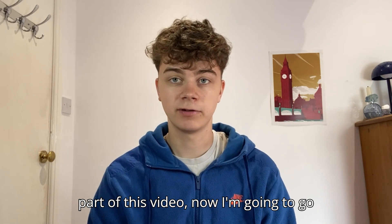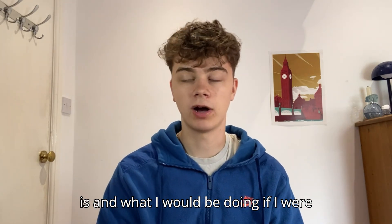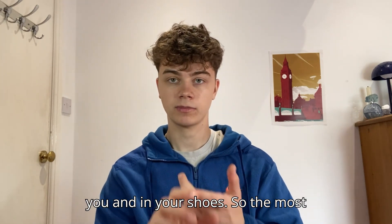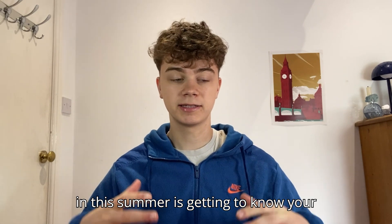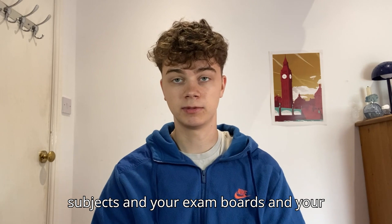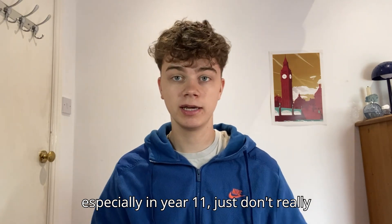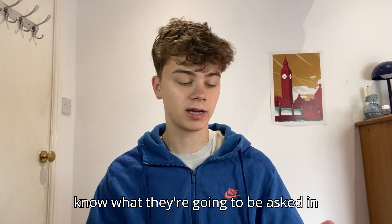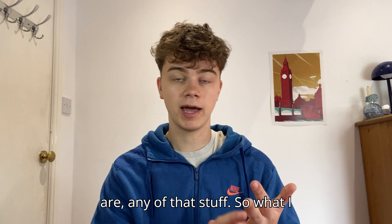The second part of this video — I'm going to say what my advice is and what I would be doing if I were in your shoes. The most important thing I would be trying to do this summer is getting to know your subjects, your exam boards, and your papers. A lot of students, especially in year 11, just don't really know what they're going to be asked in their exam papers or what their exam boards are.